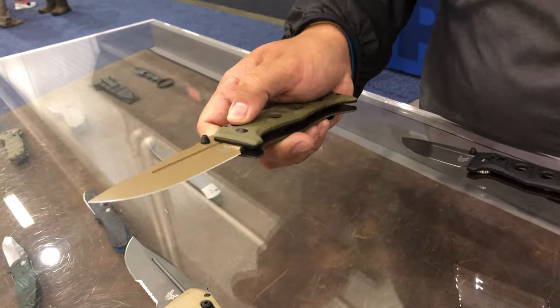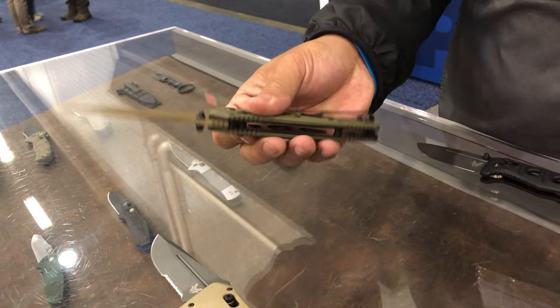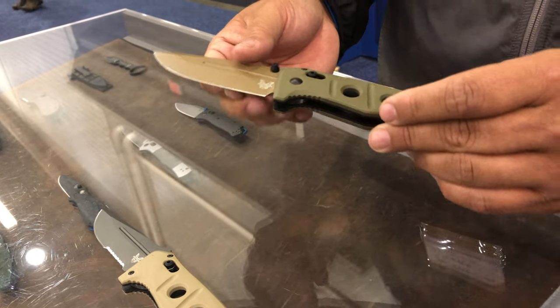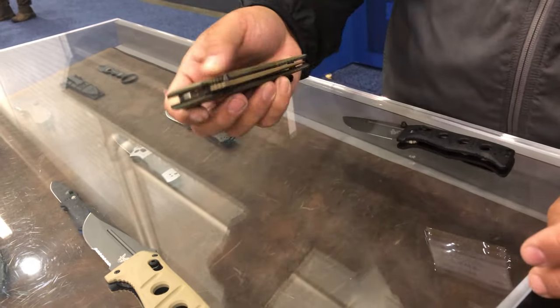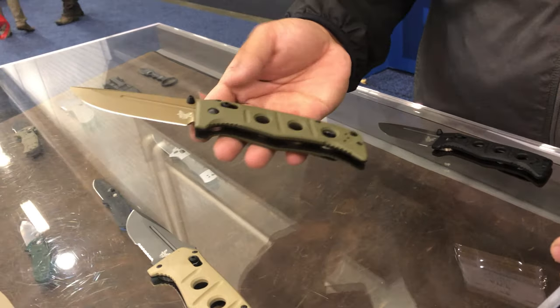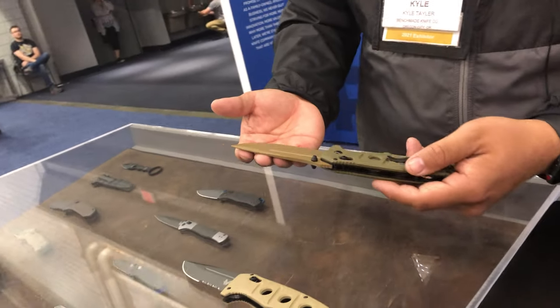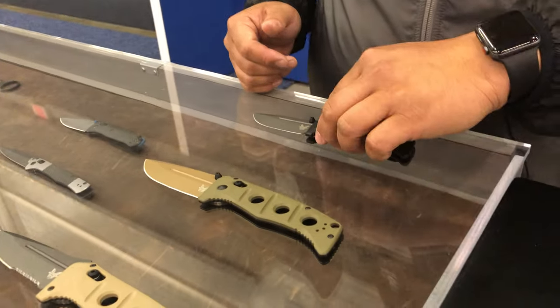This is the manual version of this knife. It comes in quite a few different variants depending on the color you're looking for and whether the blade is serrated or not. It's been a very popular knife. As for the steel, all of these are CPM CruWear. We originally used D2 steel for the Adamas originally, but we've upgraded them to CPM CruWear — it's much better steel and does great work.